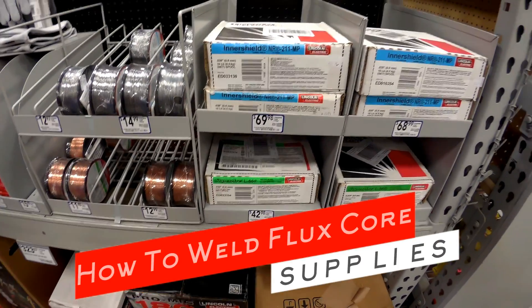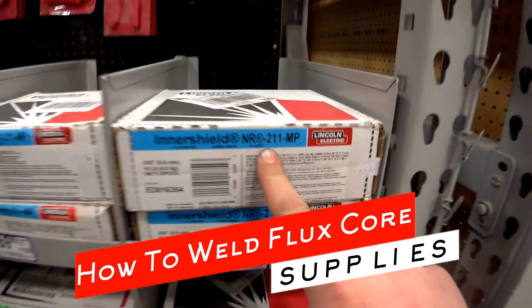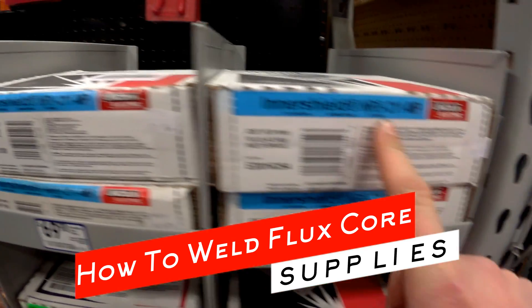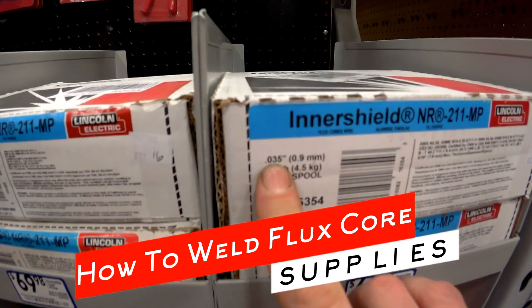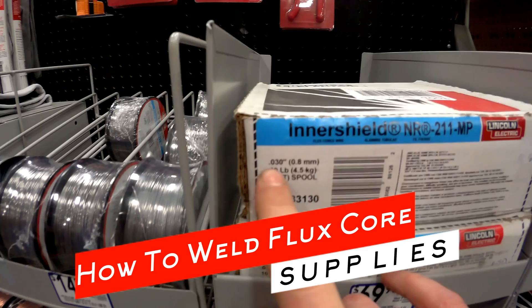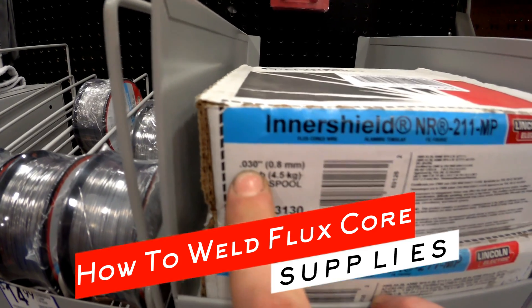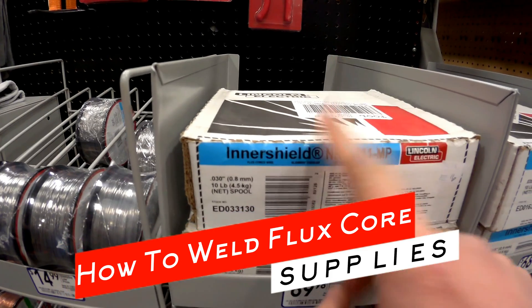We're here at Lowe's — Home Depot has all the same wire. What you're looking for is this NR211 Inner Shield by Lincoln. Hobart makes a similar wire. If you have a 220 volt welder you're going to want the 035 size, and if you have a 110 volt you're going to want the 030 size. The smaller wire helps you get a little bit better penetration if you have less power.